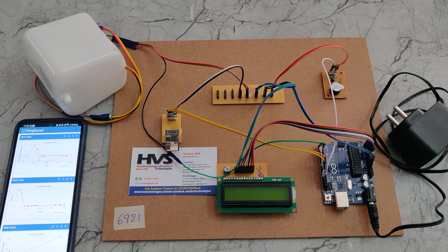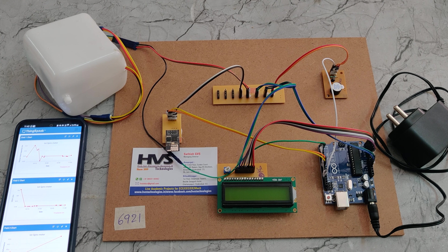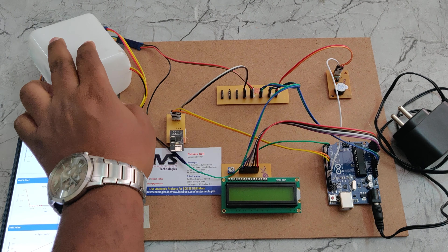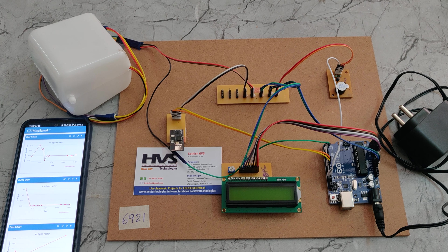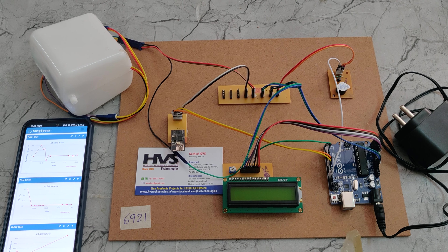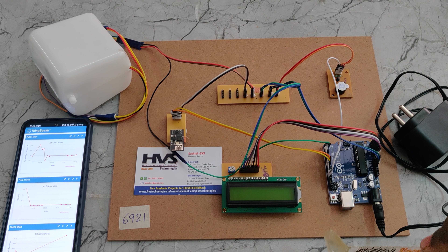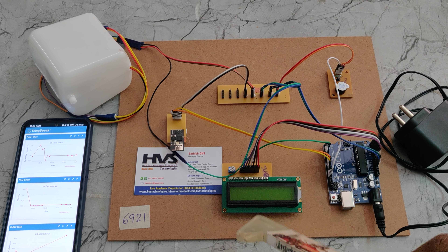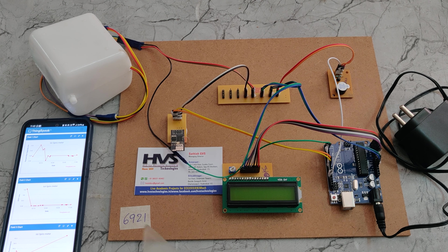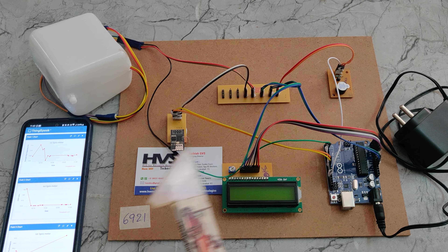Welcome to the demonstration of an IoT spirometer — a digitalized one. Instead of using the ball mechanism, we are using an airflow sensor. Whenever air flows through this mechanism, the system calculates how much air flowed through it. That is calculated by the Arduino and displayed on the LCD screen, and finally it calculates the performance of the person and suggests food items, exercises, and vitamins based on the performance.